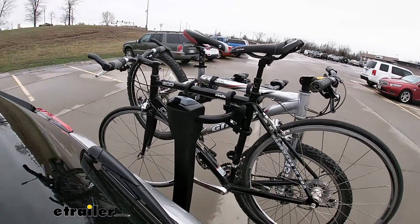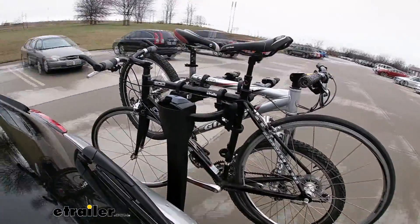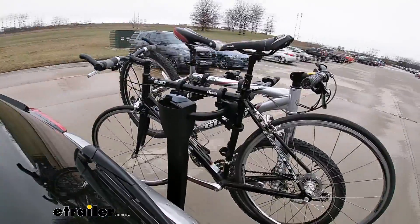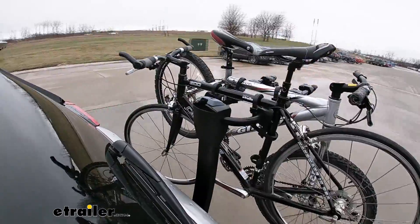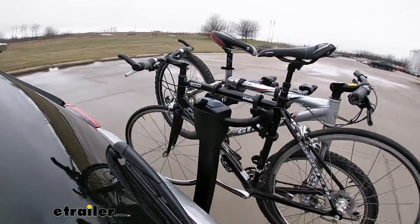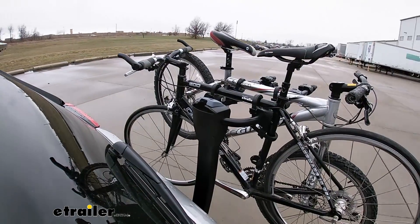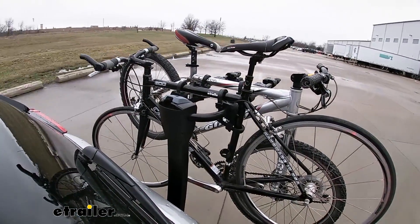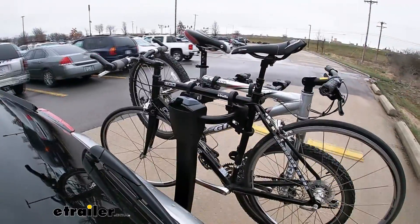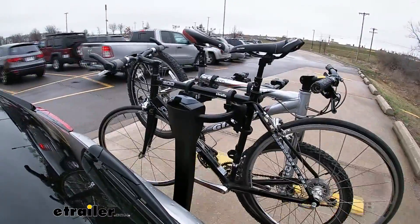Now we're going to go ahead and take it on our test course. We'll start with the slaloms — this is going to show the side-to-side action and mimic the movements that you'll see whenever you're driving down the road normally. And now with the full speed bumps, these are pretty much like normal speed bumps, so you get to see the up and down action of the bike rack and see how it holds up.